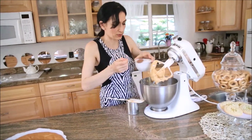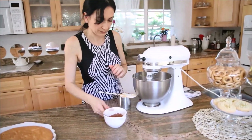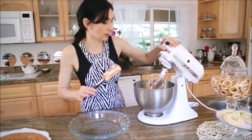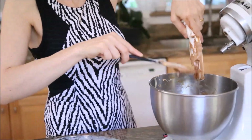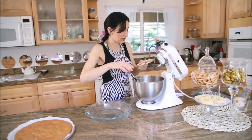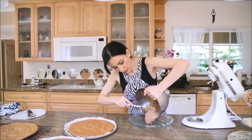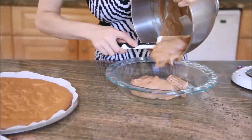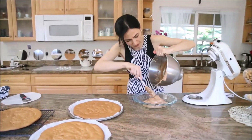Add the cocoa powder a little bit at a time — don't dump everything in at once. This looks good. You want to eyeball the quantity for each layer equally. It's easier to pour the frosting into a shallow bowl and then divide it into three portions with your spatula, just to make sure you have an equal amount for each layer.